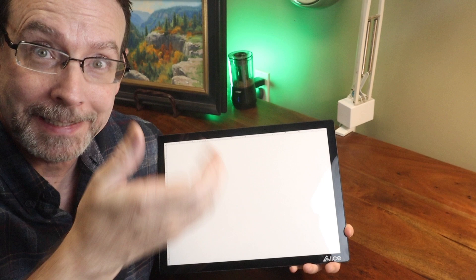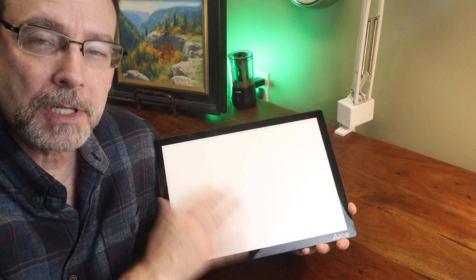Here we are at the drawing board. You don't need to watch me unbox this, so I've gone ahead and taken it out of the box. If you feel like you do need to watch me unbox it, you're going to have to use your powers of imagination. But here's the light pad that I was sent for review.